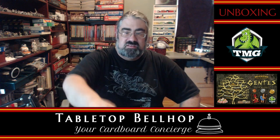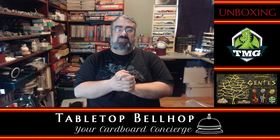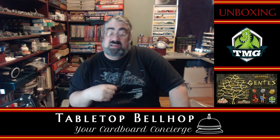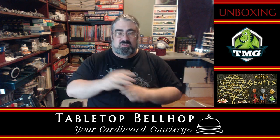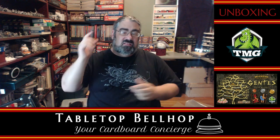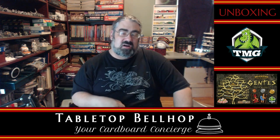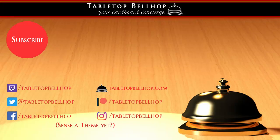That was Gentis, the deluxified edition from Tasty Minstrel Games. I am Mo Tuzano, the Tabletop Bellhop. You can join me every Wednesday night at 9:30 PM Eastern, where myself and my co-host Sean answer your gaming and game night questions. You can send those to questions@tabletopbellhop.com. Find us everywhere on the web, social media, Facebook — as Tabletop Bellhop, one word, mash it together. If you enjoy watching this video and dig our other content, be sure to check out our Patreon at patreon.com/tabletopbellhop. You can find links to this video and lots of other cool gaming content, including reviews, news, and what I played the week previous at tabletopbellhop.com. Good night and game on.